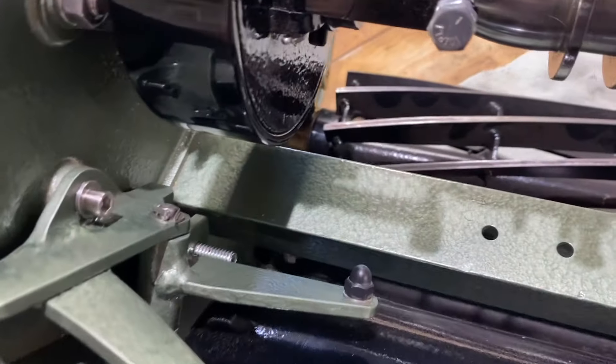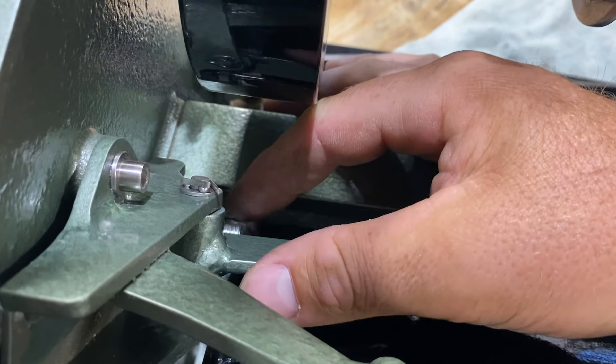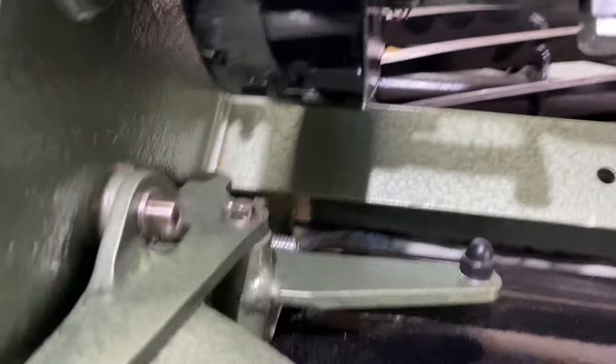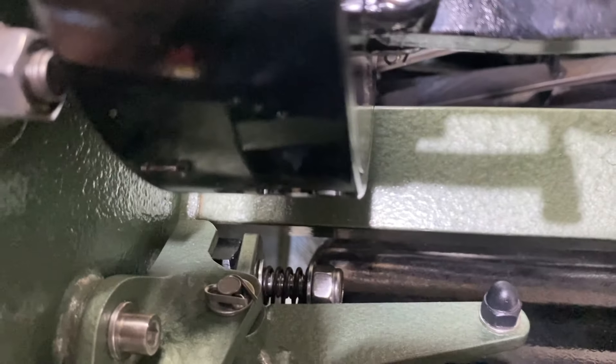This is going to be a little bit hard to film because it's in a fiddly position. I'll put the head camera on and show you. There you see it: washer, spring, washer, nylock nut. Obviously that needs to be tightened up quite a bit.